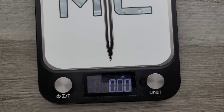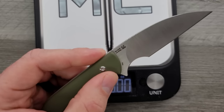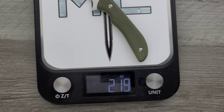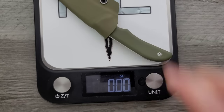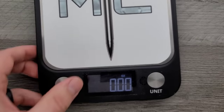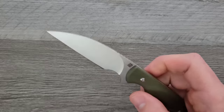How about weight? We are looking at G10 and a very thin stock of AR RPM9 — that's Artisan Cutlery's proprietary powder form steel. It comes in at 2.29 ounces. With the sheath, still under three ounces. This is, by my definition, ultra lightweight. Anything that weighs less than three ounces on this channel I consider ultra lightweight.